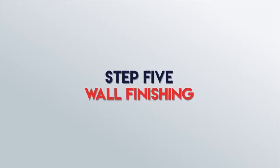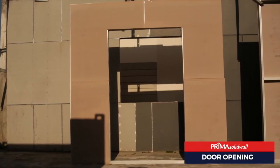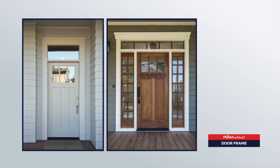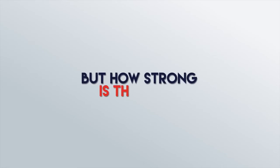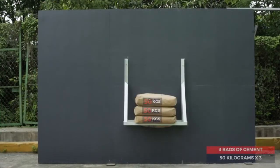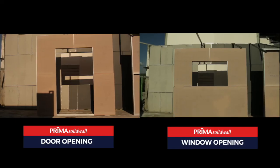Step 5: Wall Finishing. Paint is applied to the wall, and there you have it — the completed solid wall with a door frame and window frame. But how strong is the wall? Strong enough to hold up a rack piled with at least 3 bags of cement weighing 150kg in total. That's how strong it is.